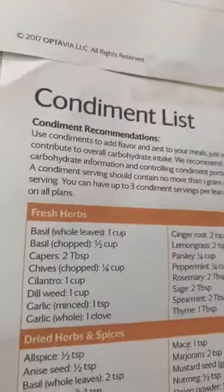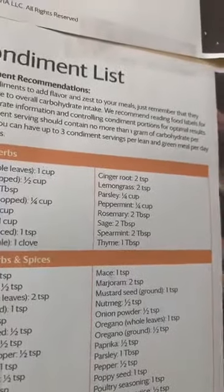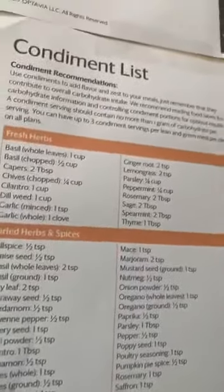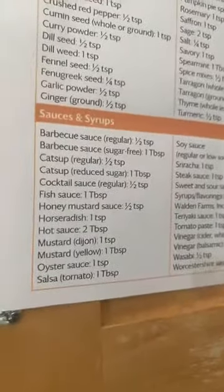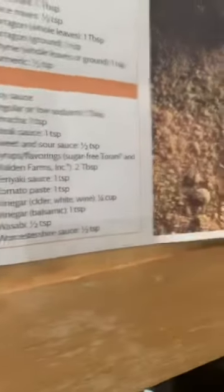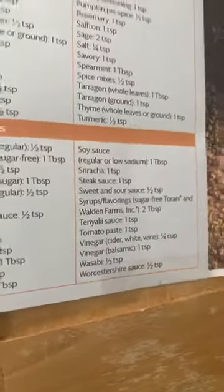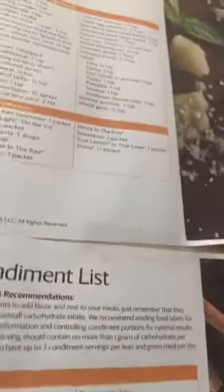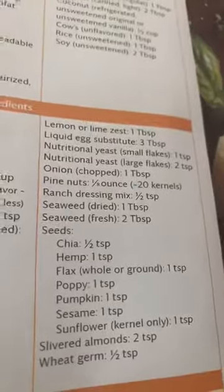This is your condiment list, and at the top of the condiment guide it shows you the definition of a condiment. You can have three of them. A condiment should contain no more than one gram of carbohydrate per serving. Some things that could be a condiment include different spices, barbecue sauce — regular barbecue sauce you'd have less of, but low-sugar you can have more. Same thing with ketchup, hot sauce, and honey mustard sauce. Pretty much any Walden Farms product is two tablespoons per condiment because it has very few carbohydrates.